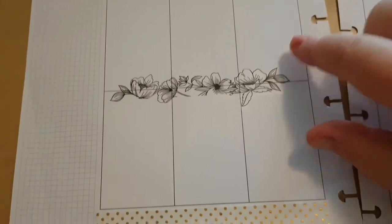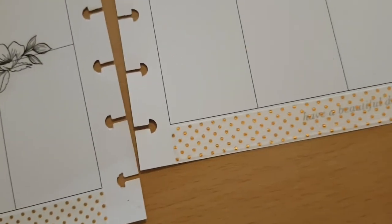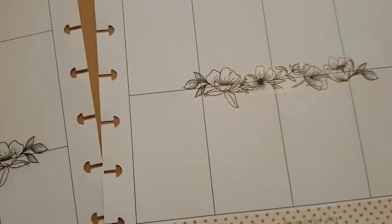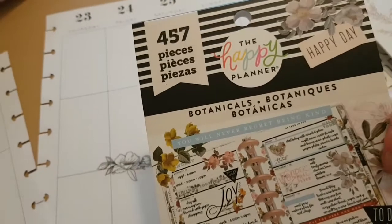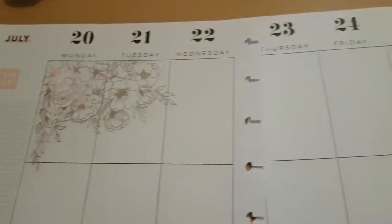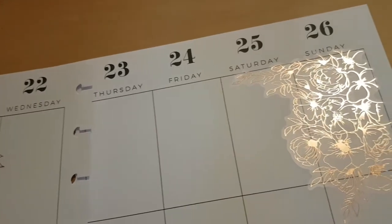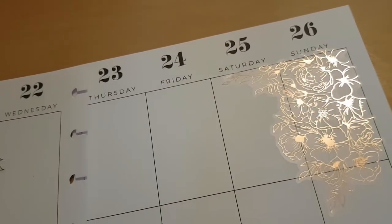I start off with just a little bit of washi at the bottom — the gold and white. And then a row of flowers — I think this was from the botanicals one. Those are really nice flowers. Then I put some at the top; I wanted to have a little bit of cohesion but the line didn't match, so there are lots of flowers on both sides. They're not exactly the same, but I think it works well.